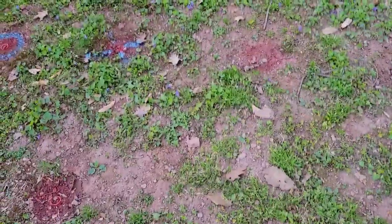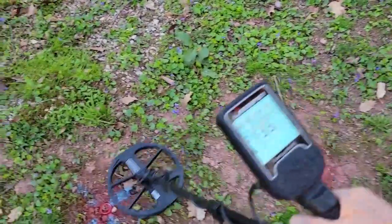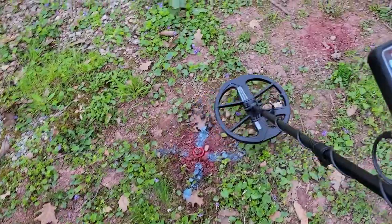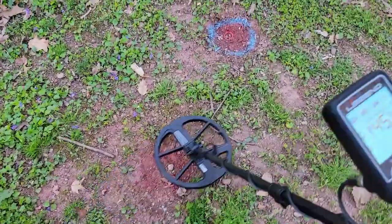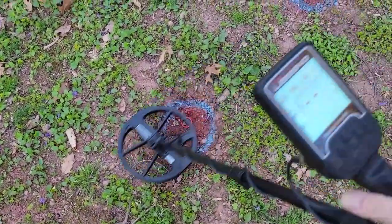Hey guys, I'm out here in my test garden testing some signals with the Legend today, and I'm hitting most of them as you can hear, but there's one in particular that I'm going through here that was not hitting.